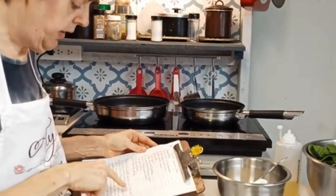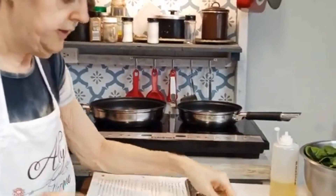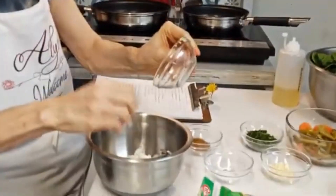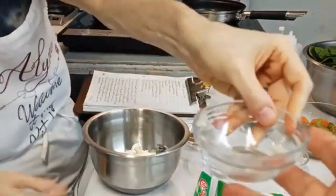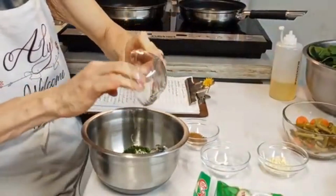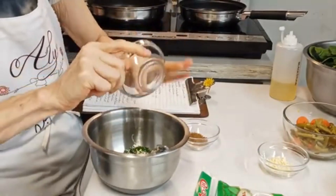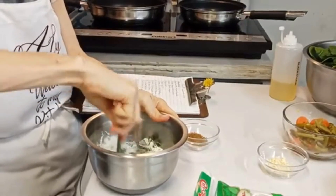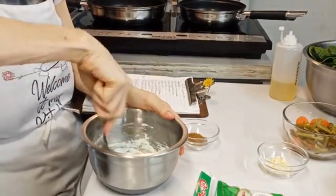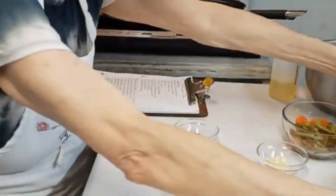First step: combine the ricotta, the cilantro, and one clove of garlic in a medium bowl and season with salt. I've got the one clove of garlic — that garlic is sticky! I'm putting the parsley in — it would be cilantro in the original recipe. Adding the kosher salt, and I'm going to mix this all up. Okay, got that mixed up.